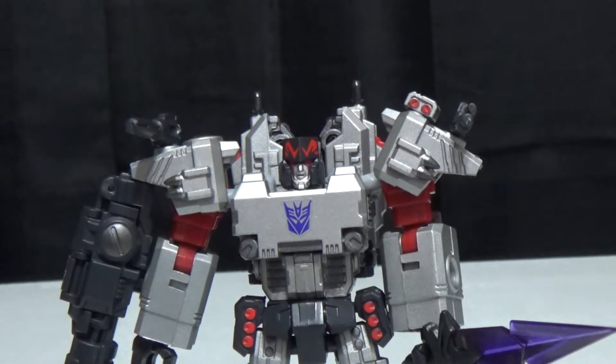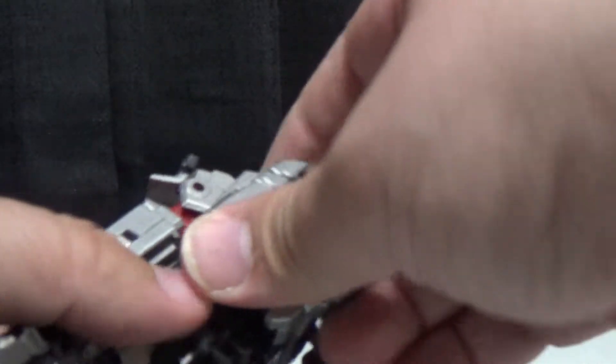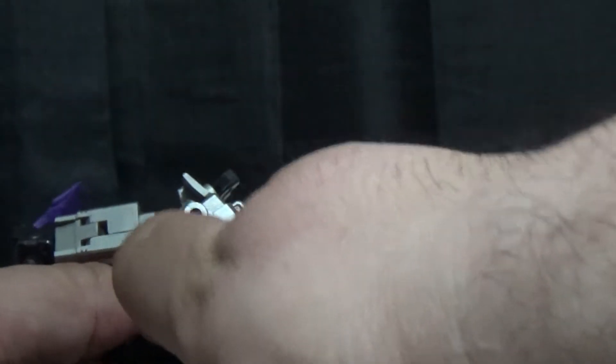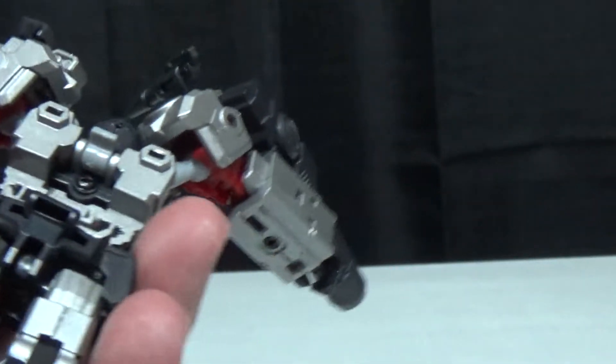So we've got Monstrosity and All-Hail. The only real difference between Monstrosity and All-Hail is that one has the tank treads on the back and one does not. So you just pull the tank treads off — they just tab in right there.